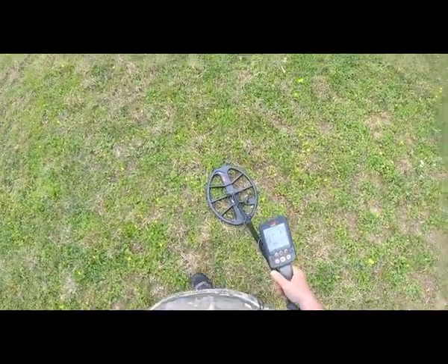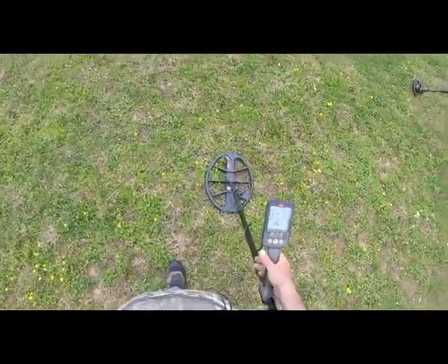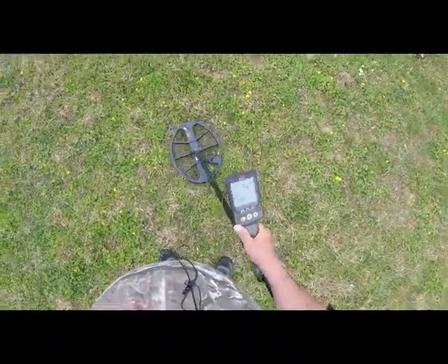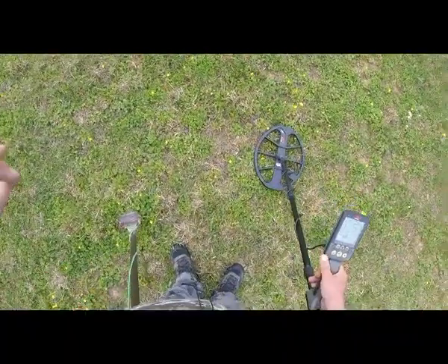Andy out here. I've got this monster call on this detector and I'm back in this old site that I hunt a lot. Maybe y'all can hear that — we're locked up on the meter. I'm gonna dig it up.